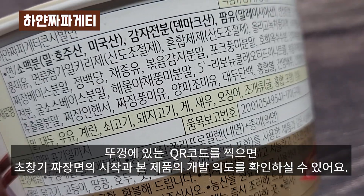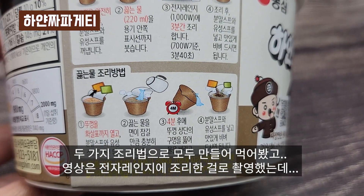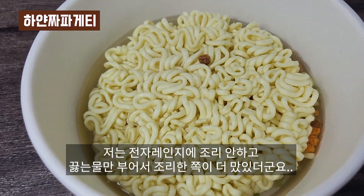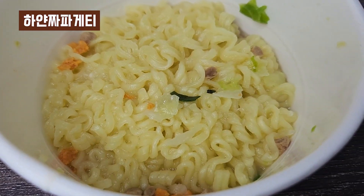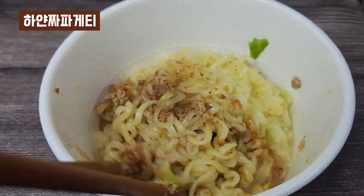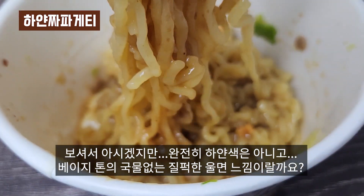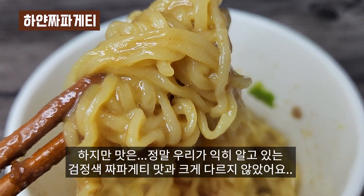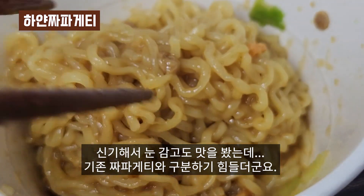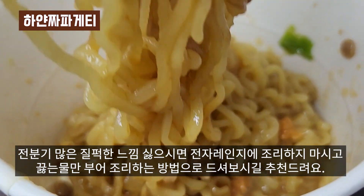뚜껑에 있는 QR코드를 찍으면 초창기 짜장면의 시작과 본 제품의 개발 의도를 확인하실 수 있어요. 두 가지 조리법으로 모두 만들어 먹어봤고, 영상을 전자레인지에 조리한 걸로 촬영했는데 결론부터 말씀드리자면 저는 전자레인지에 조리 안 하고 끓는 물만 부어서 조리한 쪽이 더 맛있더군요. 완전히 하얀색은 아니고 베이지 톤의 국물 없는 질퍽한 울면 느낌이랄까요? 맛은 정말 우리가 익히 알고 있는 검정색 짜파게티 맛과 크게 다르지 않았어요. 신기해서 눈 감고도 맛을 봤는데 기존 짜파게티와 구분하기 힘들더군요. 전분기 많은 질퍽한 느낌 싫으시면 전자레인지에 조리하지 마시고 끓는 물만 부어 조리하는 방법으로 드셔보시길 추천드려요.